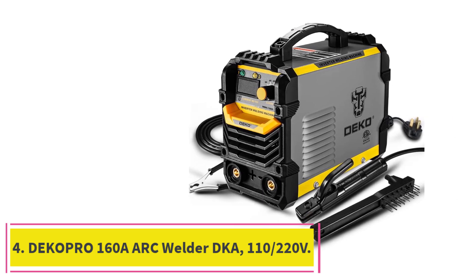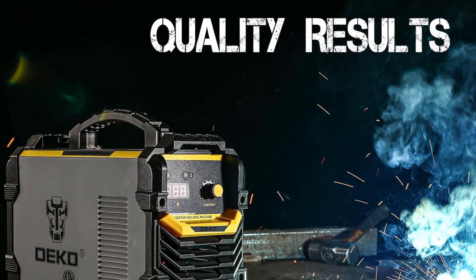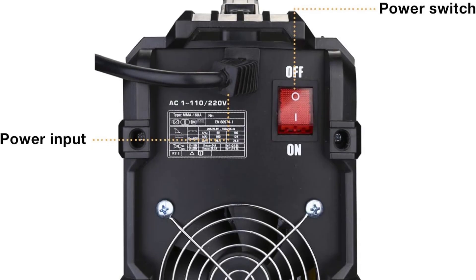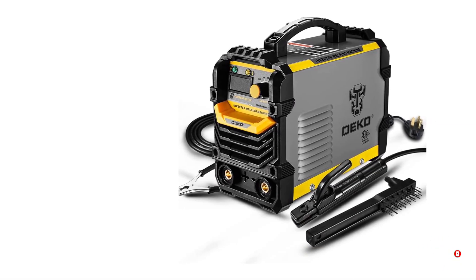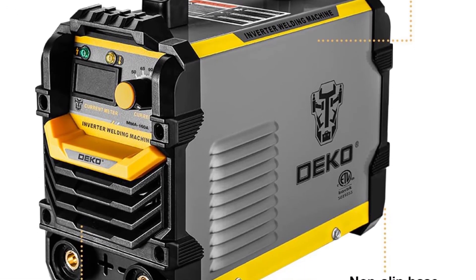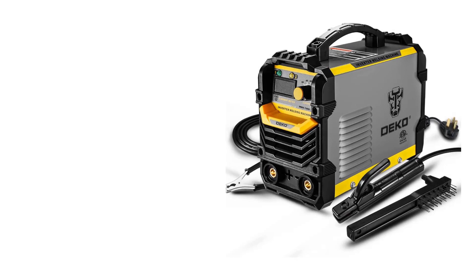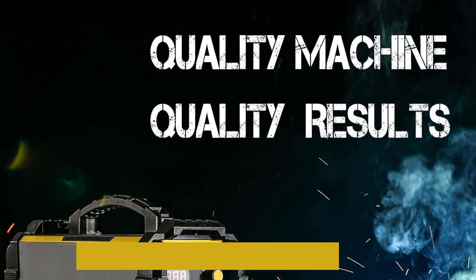At number 4: the Decopra 160A Arc Welder DKA-110-220V. I recently used this welder for a few projects and have been very impressed. It is a great value for the price and the quality is top-notch. The welder is very easy to set up and use, and I was able to get started quickly. The welding arc is powerful and consistent, producing a weld that is strong and reliable. The machine is very durable and features adjustable current and voltage settings to suit a variety of welding needs. The included carrying case makes it easy to move the welder around. The dual-voltage capability also makes it very versatile and easy to use in different locations.